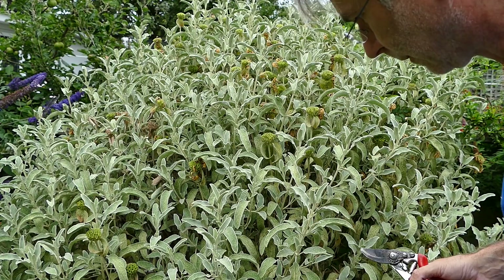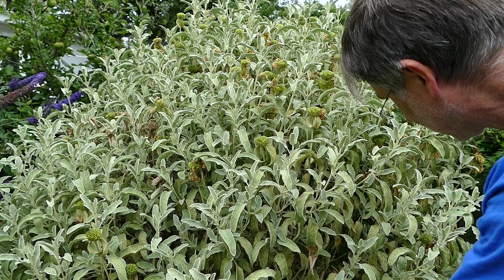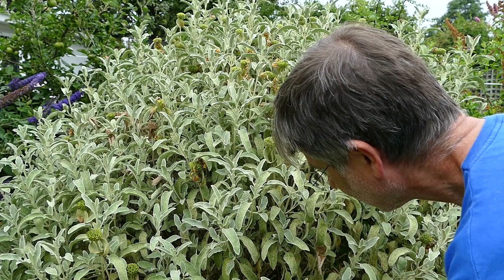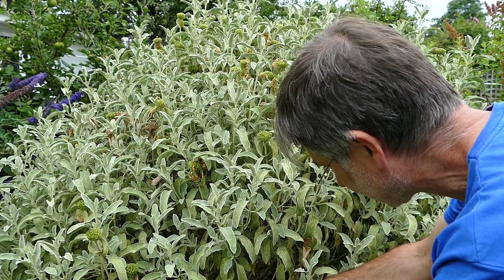I'm going to show you how to prune it. You have to prune it immediately after it's flowered — a second later and it will probably not flower the next year, so you need to prune it within an inch of its life, just above a pair of buds like that.